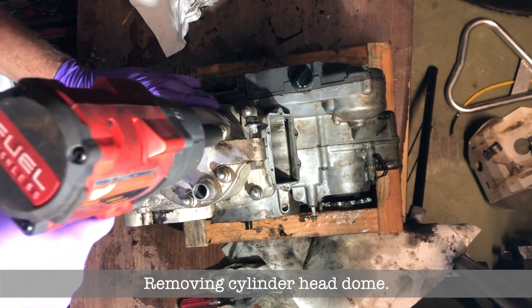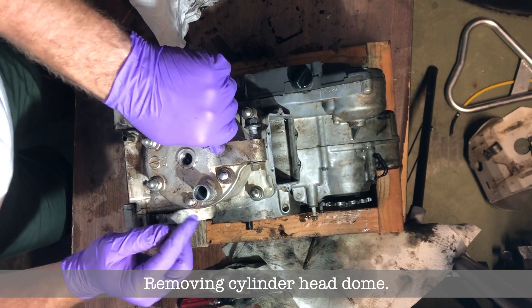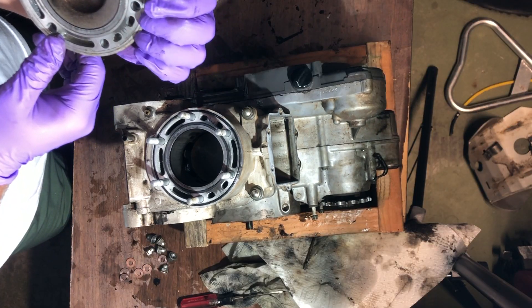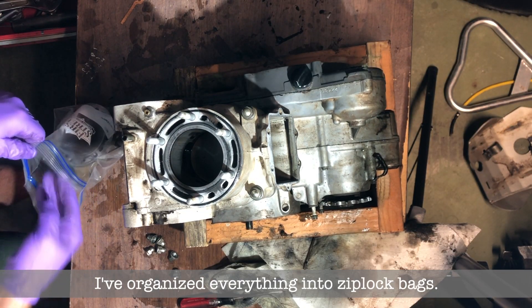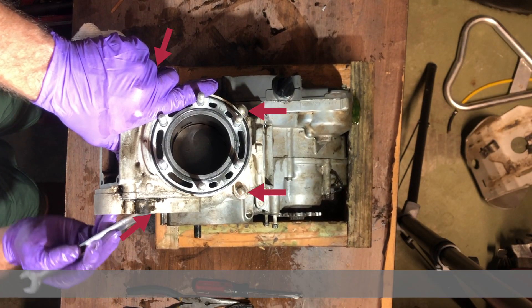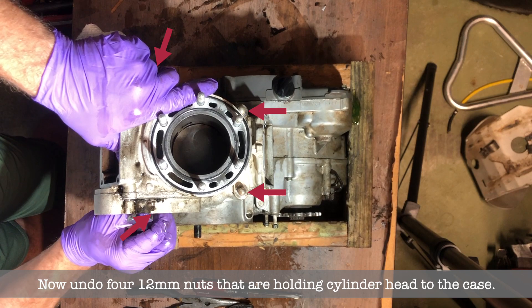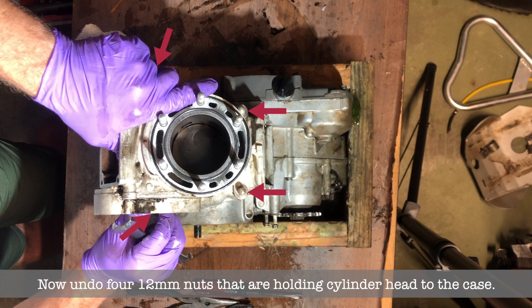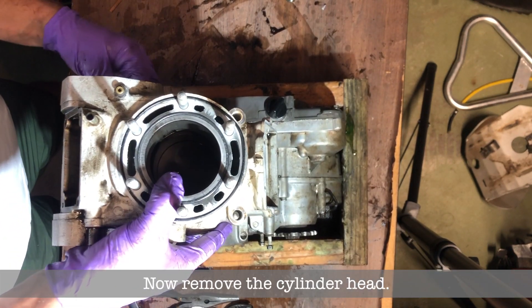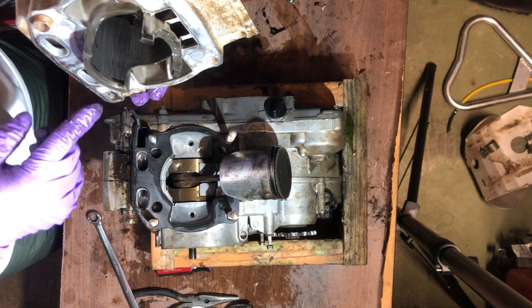Now I'm taking off the dome of the cylinder head. There's a bunch of nuts and copper washers — bam, it's off. I took ziploc bags and organized everything into them, which was so helpful. Now you gotta undo those four nuts that hold the cylinder head to the case. That nut I'm working on right now was such a pain to get to — barely any room — and I finally removed the cylinder head. Great, now you have access to your piston.